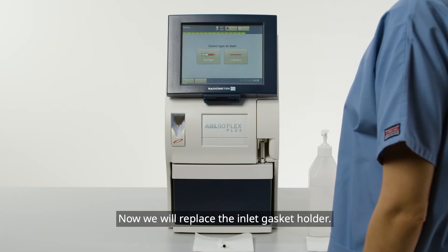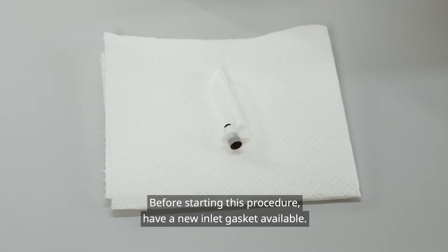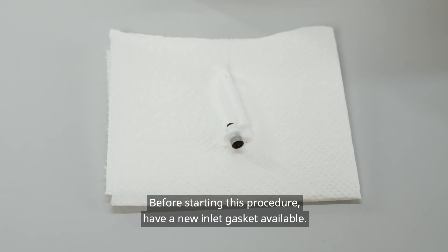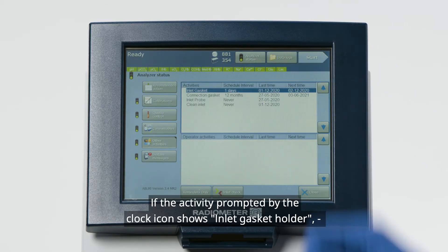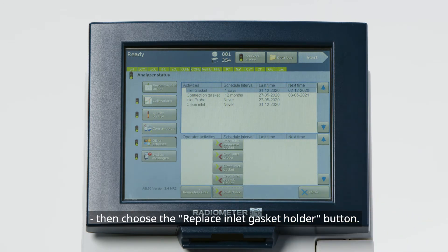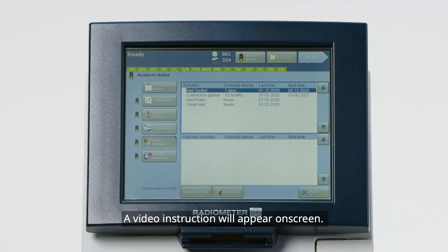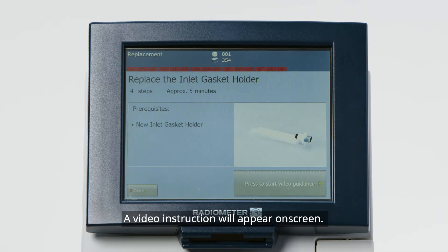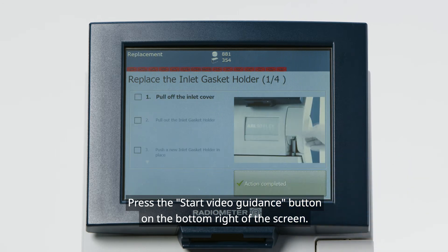Now we will replace the inlet gasket holder. Before starting this procedure, have a new inlet gasket available. If the activity prompted by the clock icon shows Inlet Gasket Holder, press Inlet Check at the bottom of the screen, then choose the Replace Inlet Gasket Holder button. A video instruction will appear on screen. Press the Start Video Guidance button on the bottom right of the screen.